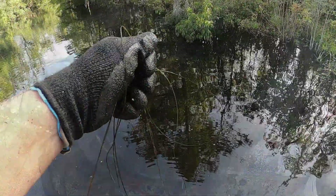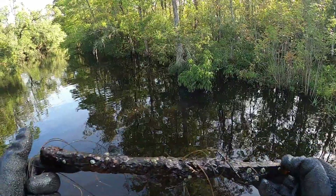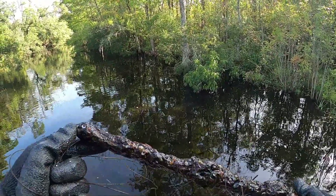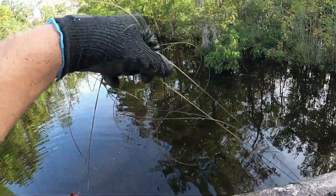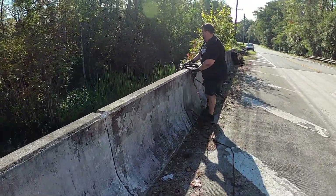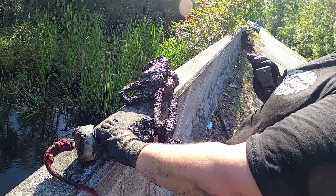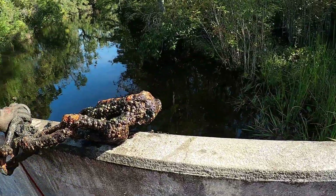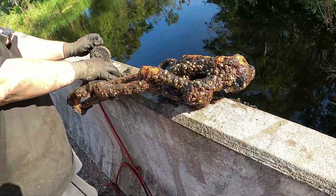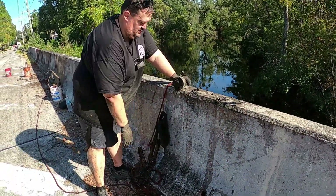My magnet snagged some fishing line and on that fishing line was a massive steak fishing line all wrapped around it. There's more fishing line down there. I thought I pulled up a piece of a chain earlier — well here's the rest of it. That's freaking cool! Right on, brother. That right there is the cool stuff to find.